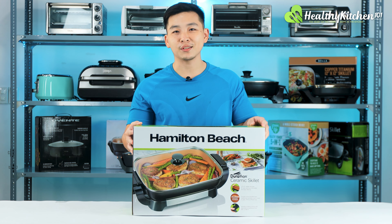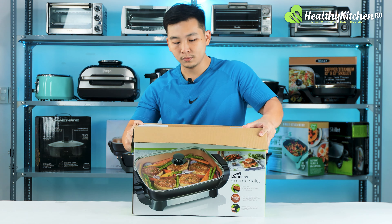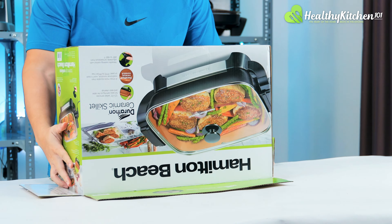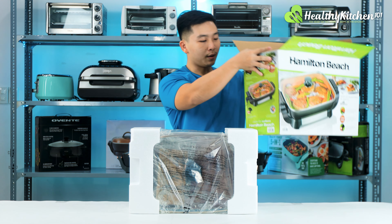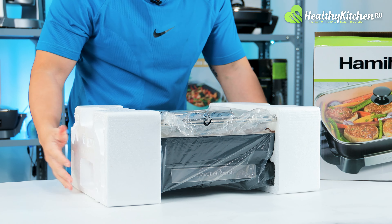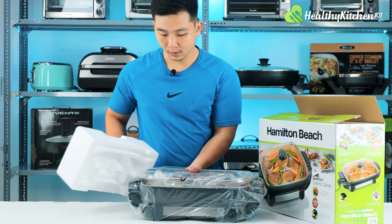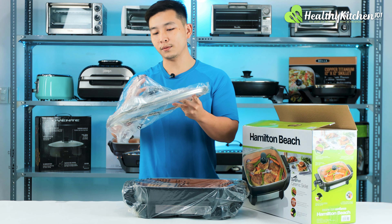Now let's open it up and go through all the parts and features. I'm going to cut open the tape, open it up, turn it upside down, and everything will just slide right out. Remove the foam pads — quite firm. Okay, here's the lid. I'm going to take off the plastic cover.